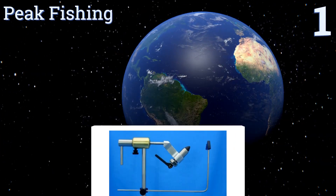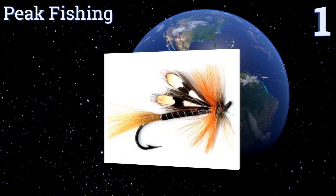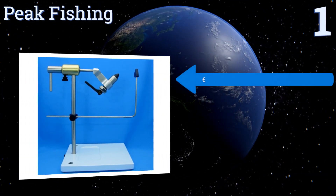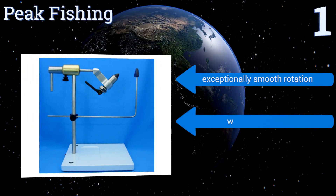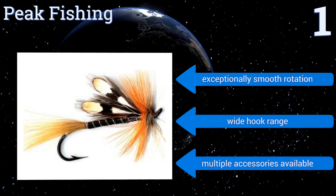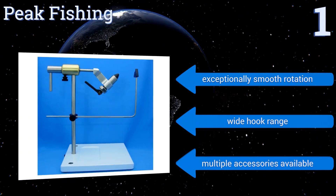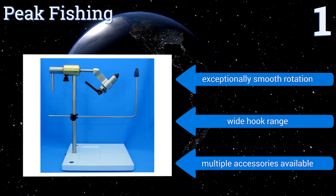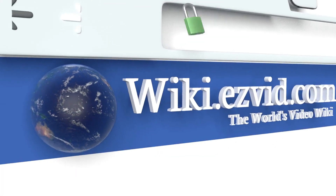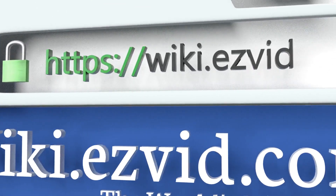Coming in at number one on our list, this unit from Peak Fishing can be secured to a table or bench using a clamp, or it can be affixed to a pedestal, so it's a great choice for the fisherman who might be tying his flies at home or while out by the river. It's a top quality item that will last for years, featuring an exceptionally smooth rotation, a wide hook range, and multiple available accessories.